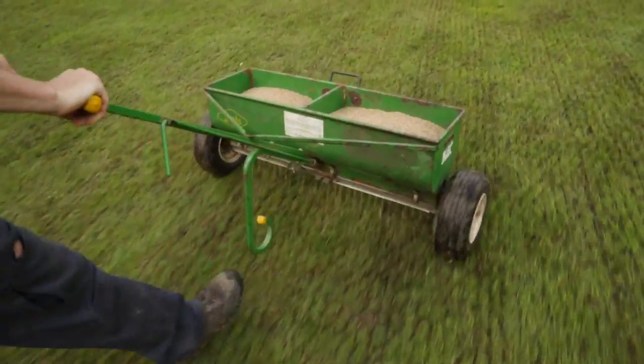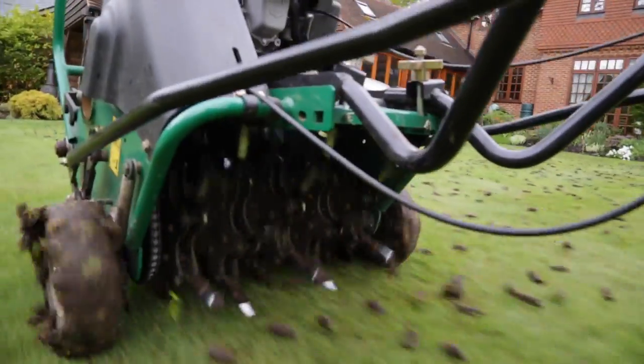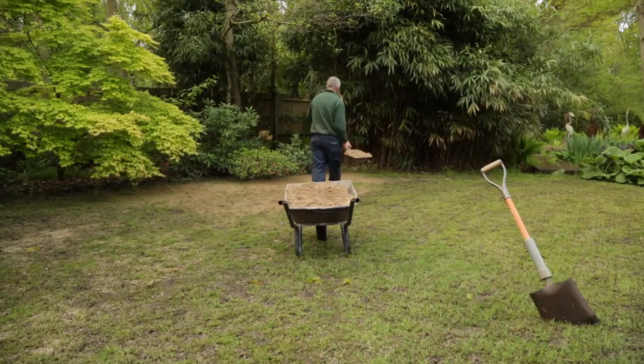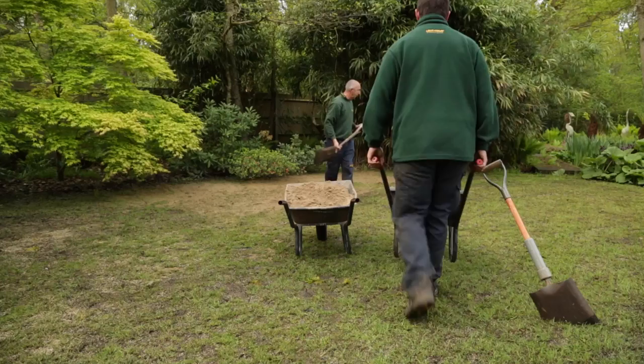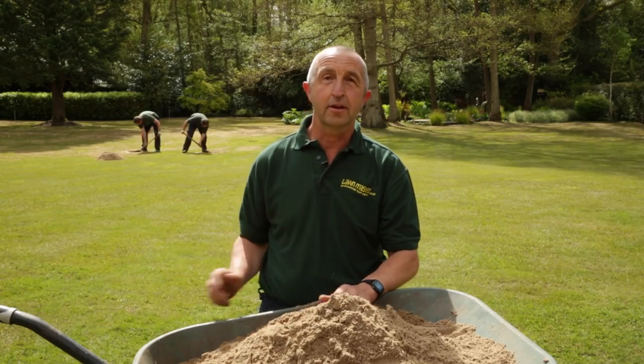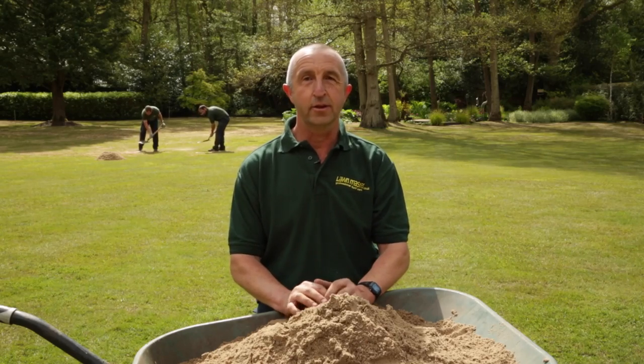We've put a blanket of seed down, we've hollow tined it, and now as you can see behind me the guys are applying the top dressing. Ultimately what that will achieve is a better looking lawn, a firmer surface, and a lawn that the customer can enjoy for the oncoming summer months.